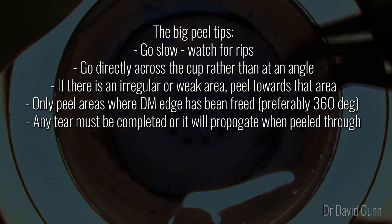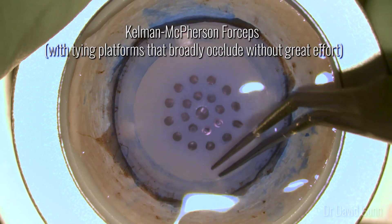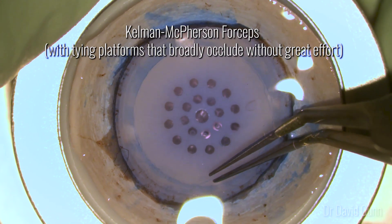After this we do the big peel. It's important to go slow and watch for rips. Go directly across the cut rather than at an angle, and if there's an irregular or weak area I try to peel towards that area. I only peel areas where Descemet's has been freed, preferably 360 degrees, and any tear that you cause needs to be completed otherwise it'll tear and propagate as you peel through.